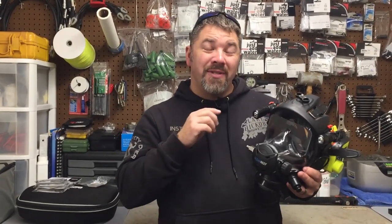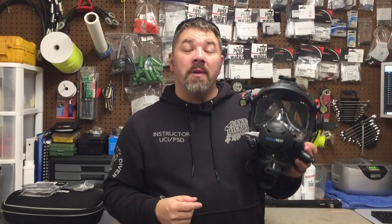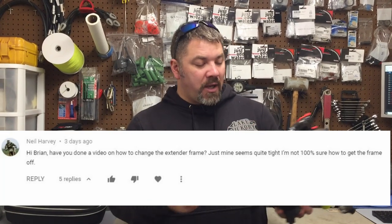Speaking of this video, what I'm going to be showing you today is actually how to remove the extender frame from the Ocean Reef full face mask. Neil Harvey asked us if we can make one because he says that his extender frame is very, very tight.